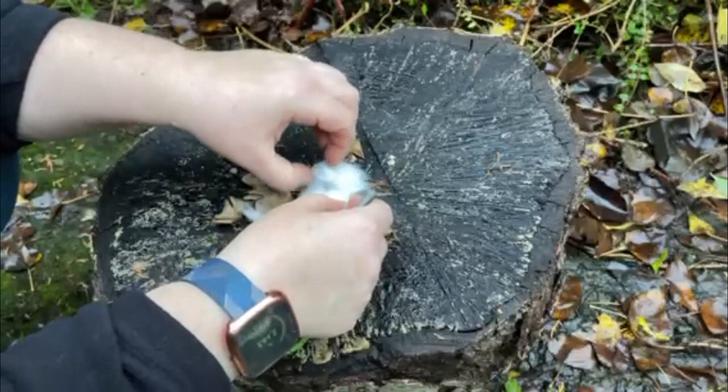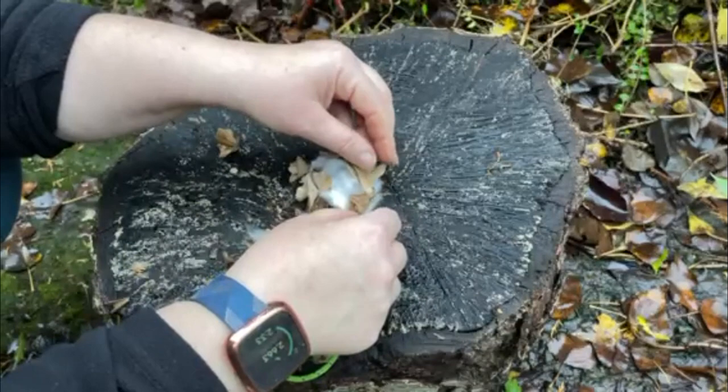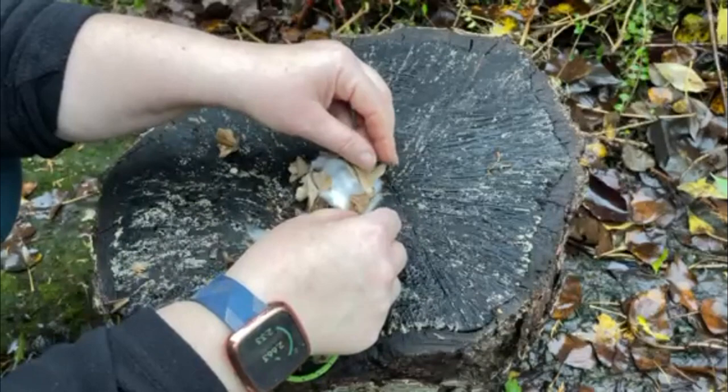I'm using cotton wool, so I'm going to put that down as a base so that I can then use the shavings from the pencil sharpener to build that fuel base for your fire.